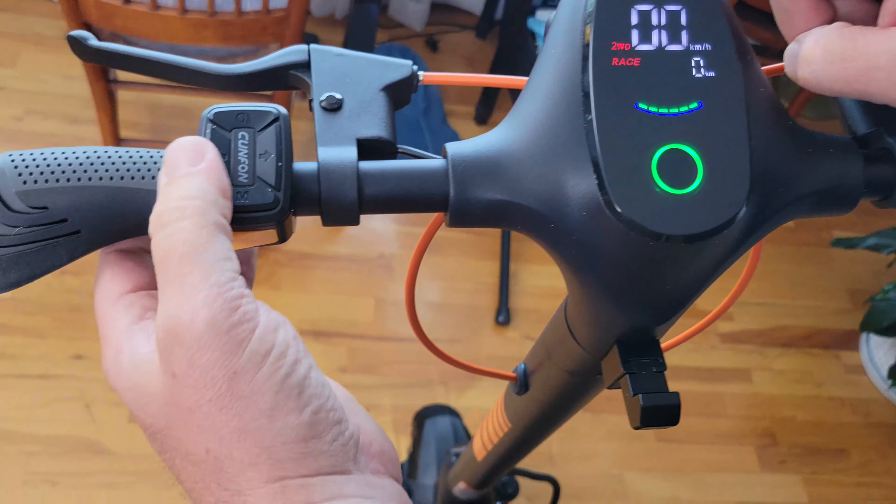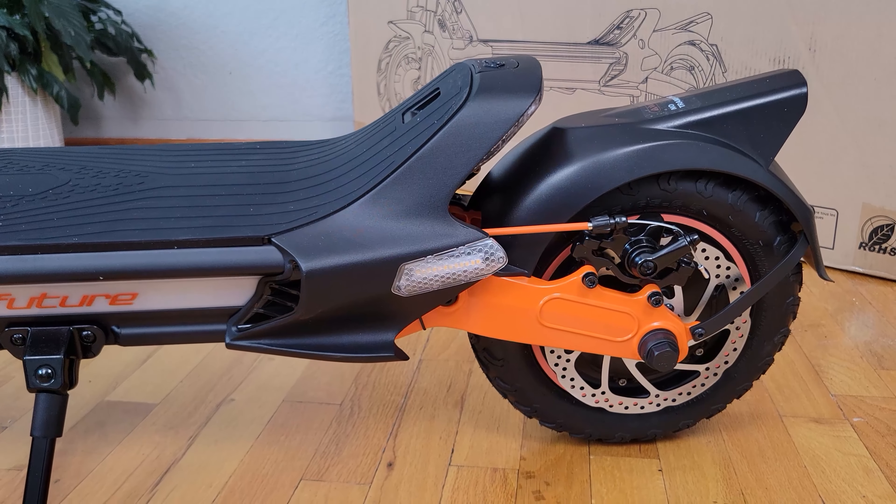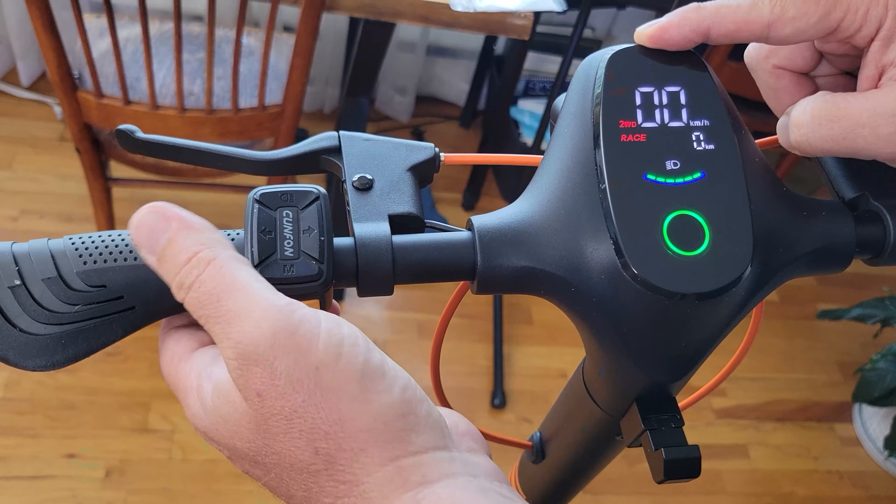On the left hand side here we've got indicators — left and right — nice and clear so you know it's on. And the headlight is nice and bright.